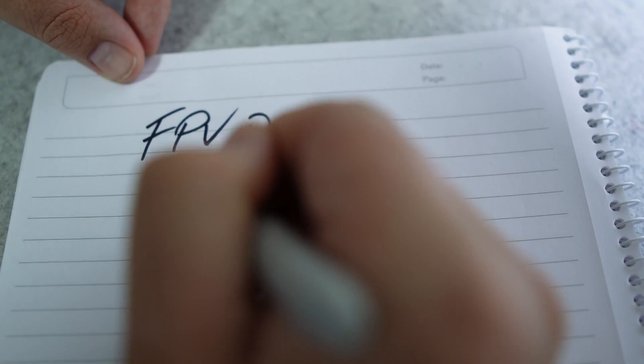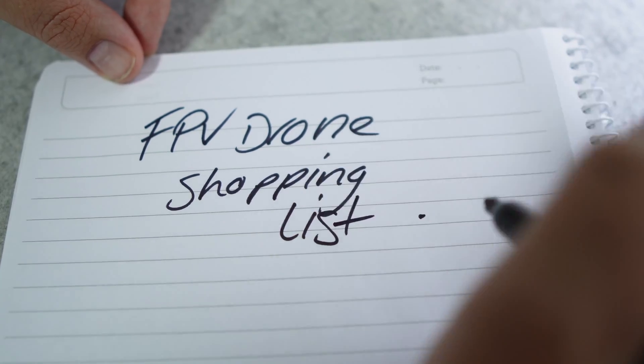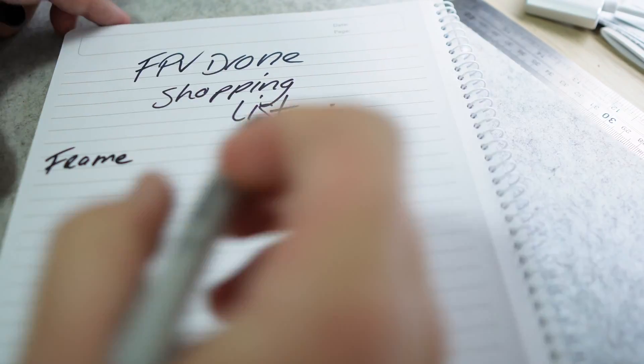Now that you have all the right tools you'll need the right parts. Figuring out which parts to get and whether they're compatible with each other and whether they're suitable for your specific build can be tricky. The first thing you need to do is formulate a shopping list. Here are all the components that you're going to need when building.